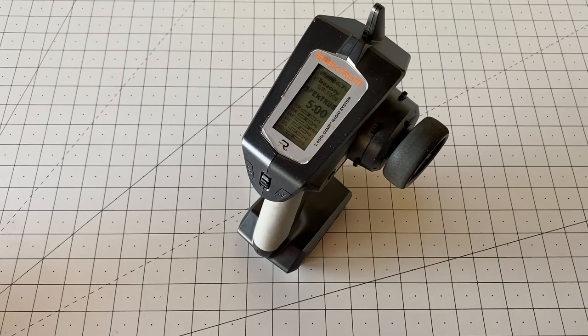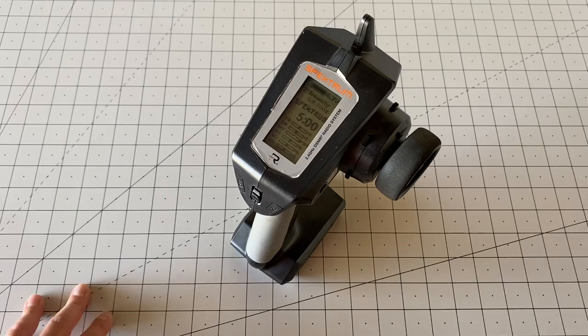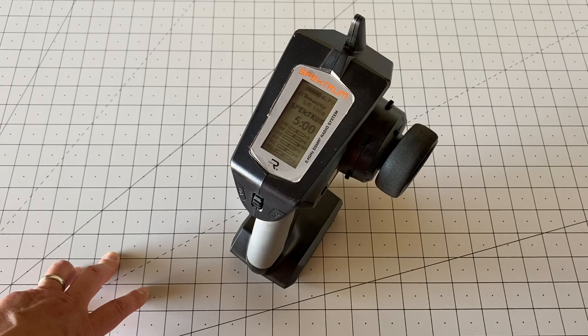That's just a nice little easy hack for your Spectrum DX5C or really any radio — it should be able to run one of these as long as the battery will fit. One thing to note about LiFe batteries: you do need a charger that will actually charge LiFe batteries. Some chargers are only LiPo compatible, but most will do nickel metal hydride, LiPo, LiFe, and other types. So make sure you have a LiFe battery charger with a Futaba connector.